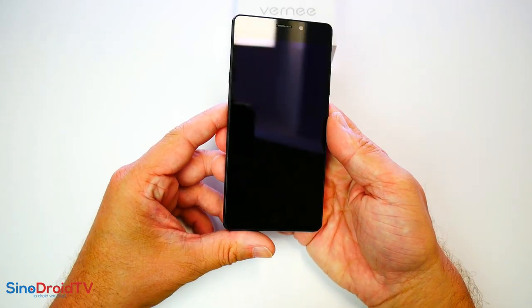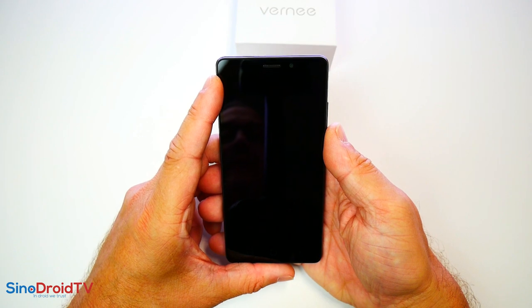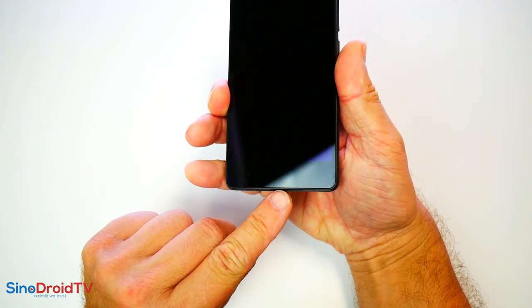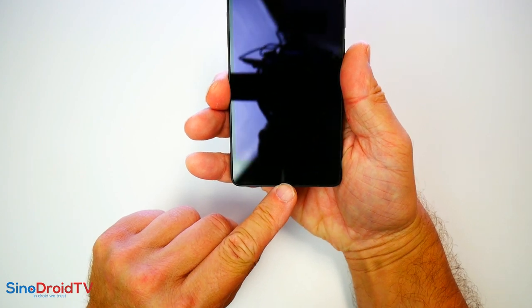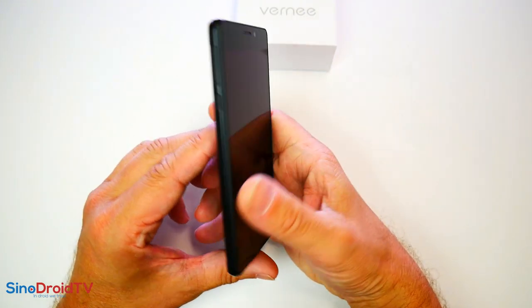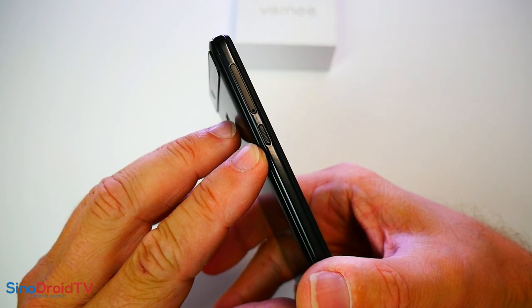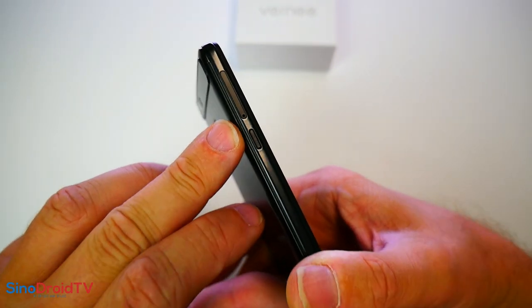On va faire le tour du propriétaire. Ce modèle dispose d'une LED de notification qui annonce les arrivées de notifications ainsi que la charge du téléphone. Sur le bas, vous avez des boutons non rétro-éclairés, à peine visibles. C'est un châssis unibody. Ici, vous avez un bouton magique qui ne sert qu'à une chose : passer en mode e-ink, dont on fera la démonstration. Au-dessus, vous avez le tiroir à carte SIM.